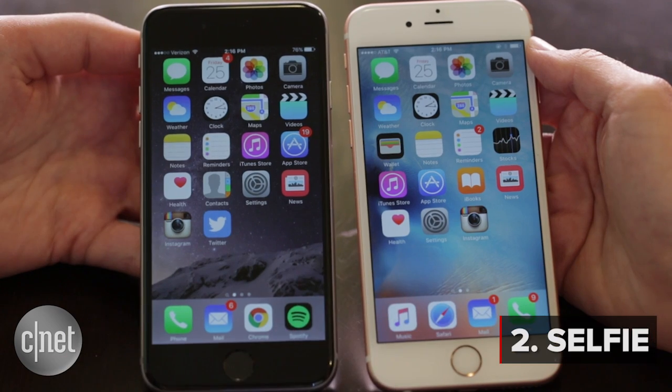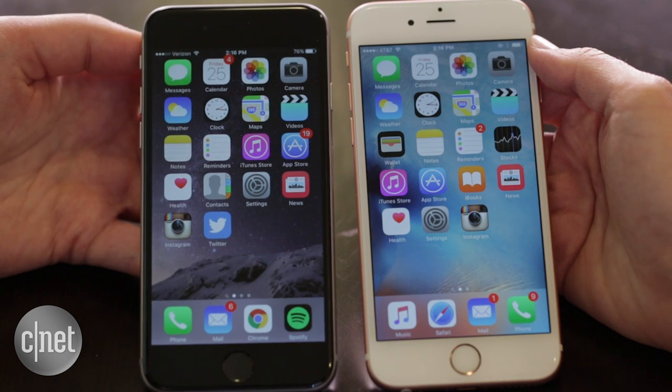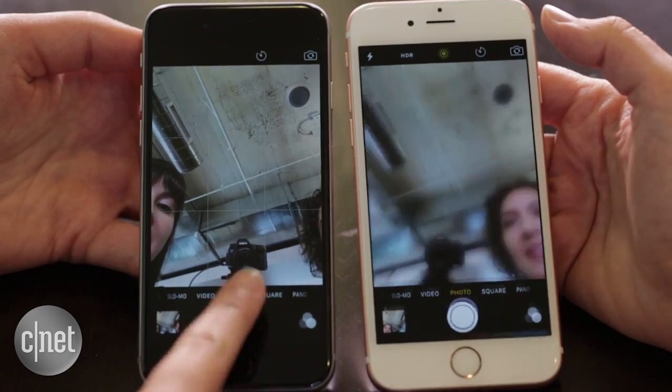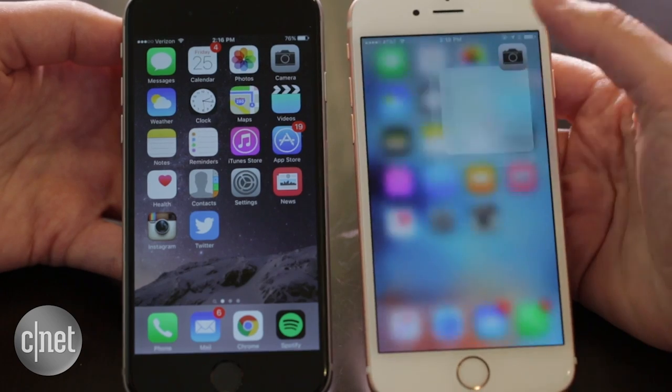Next we're going to take a selfie using the front-facing camera. You are going to do it with 3D Touch straight from the home screen with a quick action, and I'm just going to do it the regular way. Three, two, one. And there we go. Yeah, you are faster. I have to remember to press the home screen pretty hard — not pretty fast, hard — to get 3D Touch there.